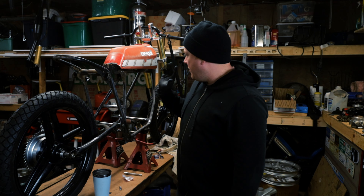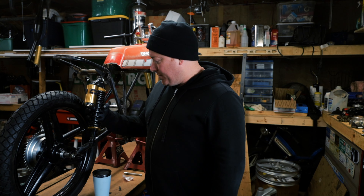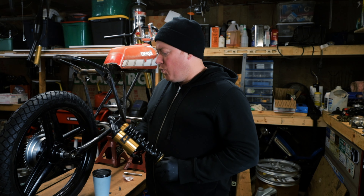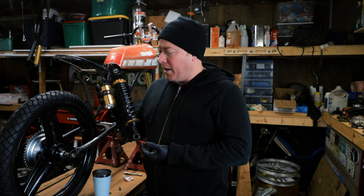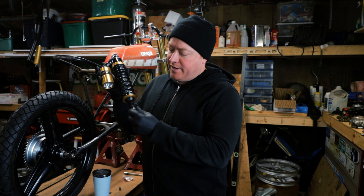Welcome back everyone. Today I'm working on the Electric Derby. I have to figure out shock mounts for it — I ground them off because they were in a weird location. I picked up these RFY shocks from a buddy; you can get them from Amazon. They're relatively inexpensive and very adjustable.